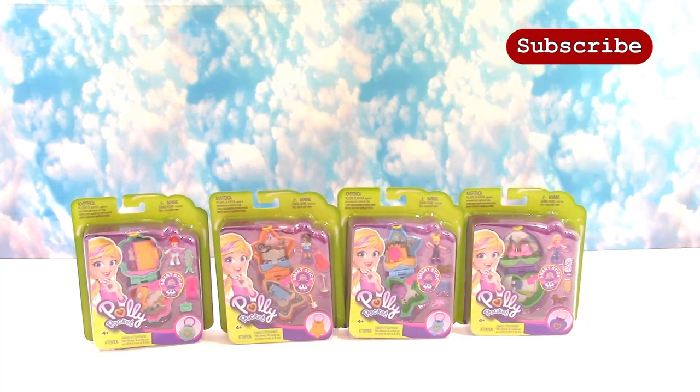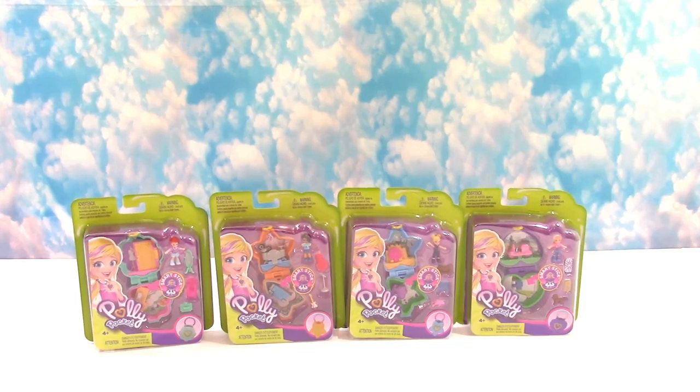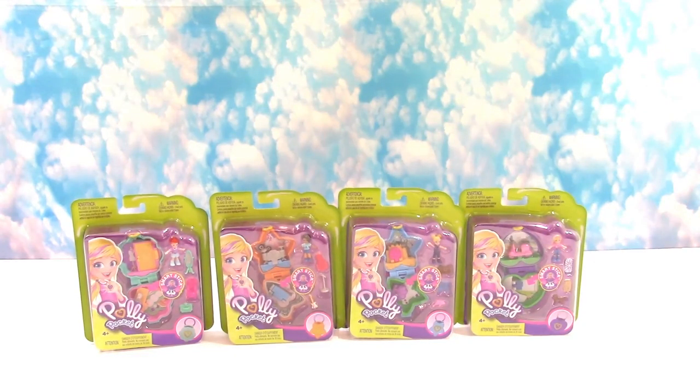Hello everyone, welcome back to Mid Mom in the Minis! Today we have more Polly Pockets — these are the lockets we mentioned in our other video, so go back and check that out. We opened two of the medium-sized compacts, but Polly Pocket is back from Mattel. She was a very popular toy when mommy was a little girl, and she's come back with an animated series too.